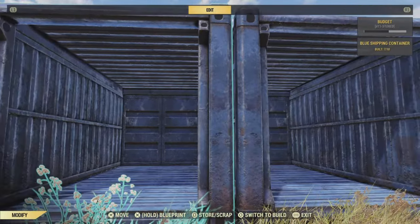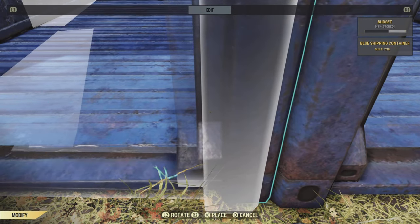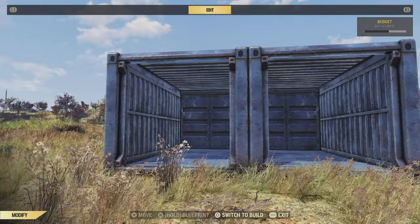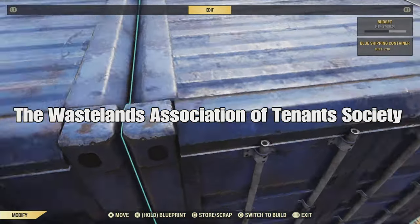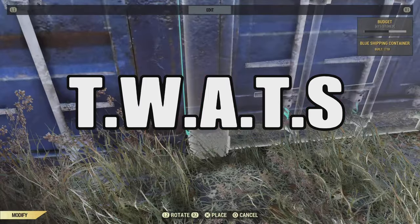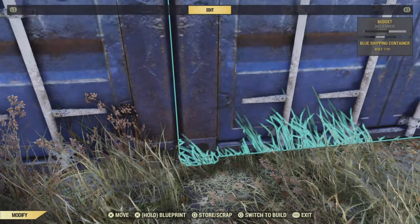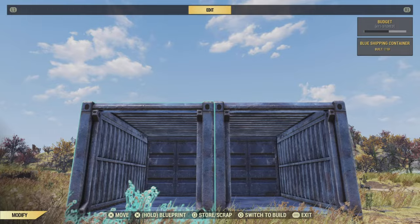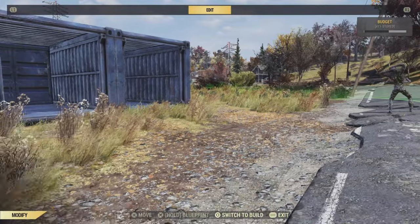Now while we're trying to get this straight I want to explain what this build is. It's supposed to be old Vault-Tec employee housing made out of containers because they're cheap and cheerful. However since the bombs dropped a group of people called the Wastelands Association of Tenants Society — WATS for short — have got hold of it. They offer cheap housing and lodgings for your average wasteland wanderer. Anyway, that should've given you enough time to get your containers nice and tight together.